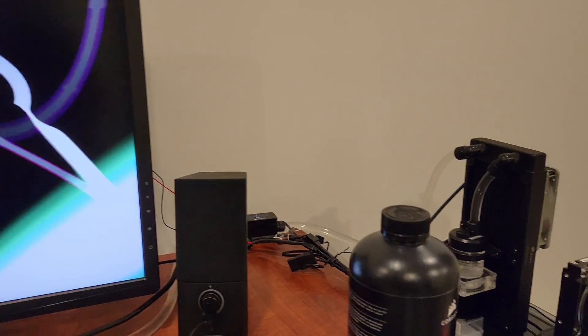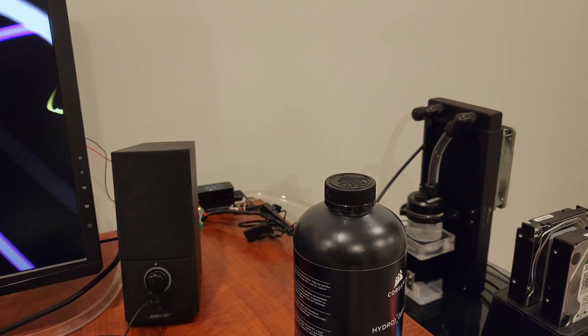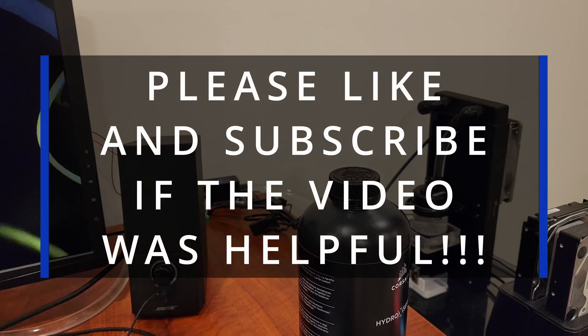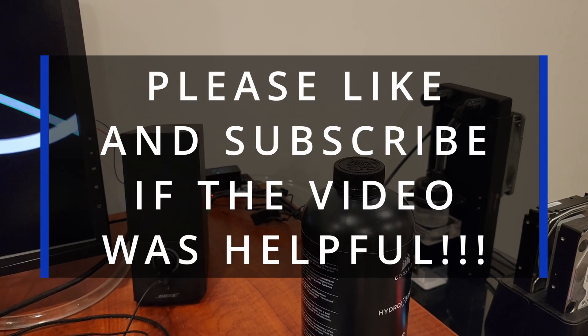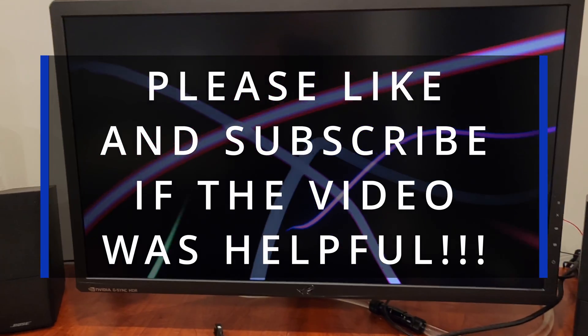I hope you guys enjoyed the video. If you liked it, thumbs up. If you didn't like it, thumbs down. Leave me comments and please like and subscribe. I'll see you in another video.